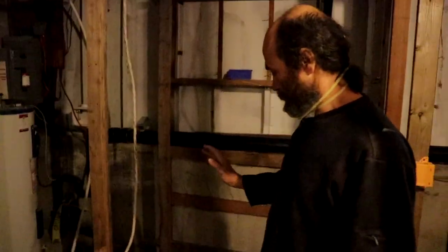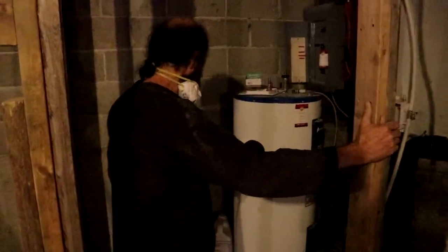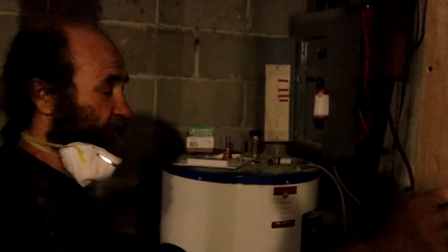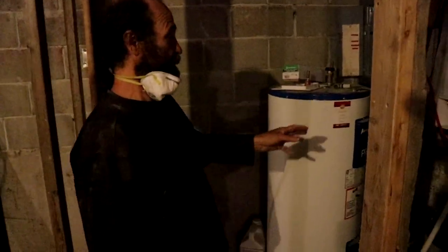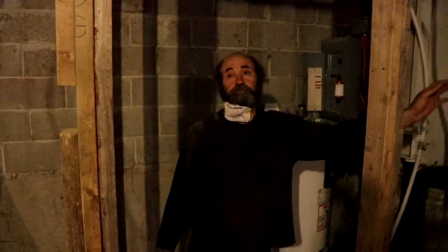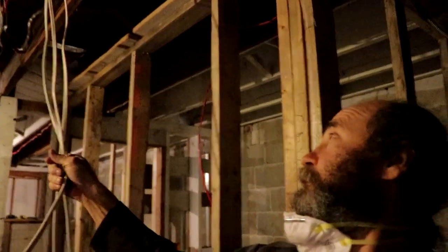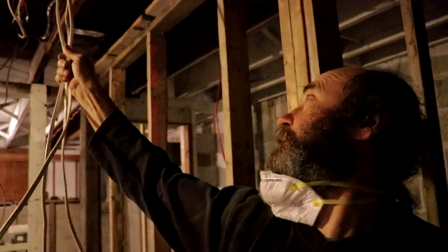We're gonna have a very good size cabinet and sink in here. From here we're gonna have the mechanical room with the hot water tank, and we're gonna have the washer and dryer right on this corner. We still have some wire hanging — this wire is gonna go to the panel upstairs because we're gonna have a separate panel for this unit.